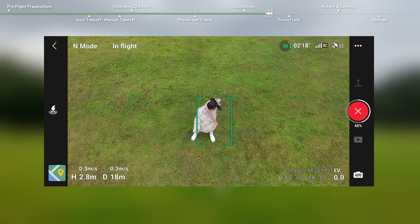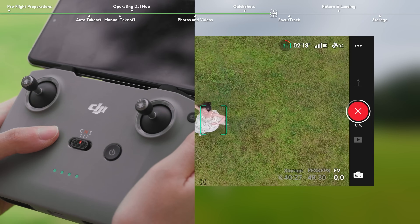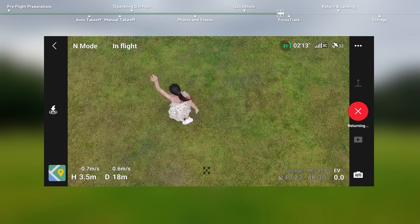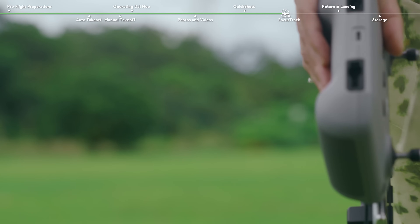In the camera view, press the flight pause button on the remote controller once, and DJI Neo will exit Quick Shots immediately and hover. Note that accidentally moving a control stick will also stop the recording.